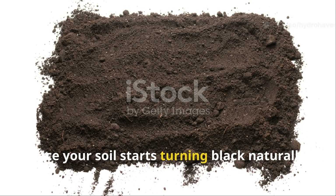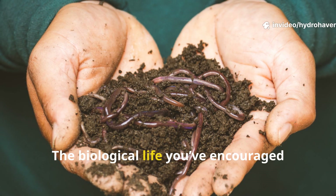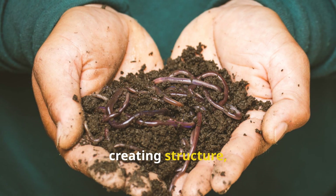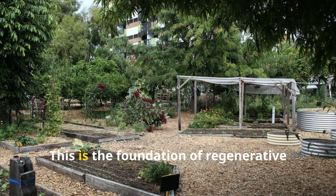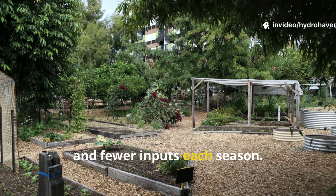Once your soil starts turning black naturally, the process becomes self-reinforcing. The biological life you've encouraged will continue cycling nutrients, creating structure, and deepening fertility. This is the foundation of regenerative gardening — growing more with less effort and fewer inputs each season.